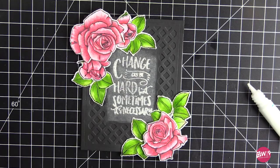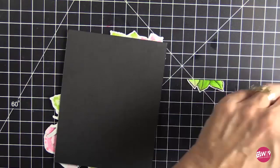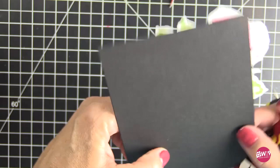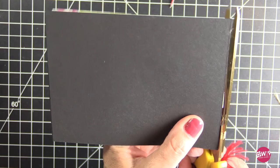There's the card. I adhered it to a 110 Neenah Solar White top-folding card base and I'm going to trim off the excess. I love the sentiments from Onward and Upward because I do think we need to remember that life happens and we still need to move forward. I did this as much for myself as for anybody else — I needed to remember that sentiment, so I'll probably keep it on my desk.